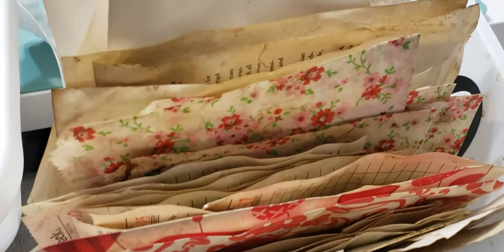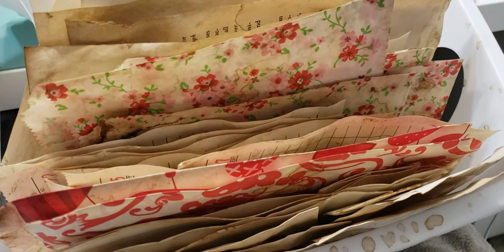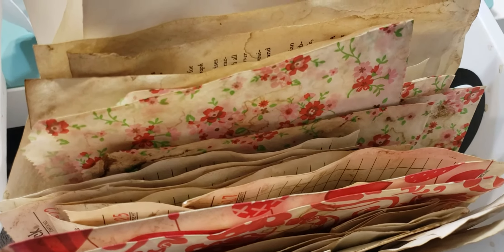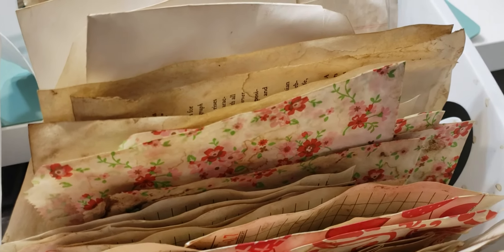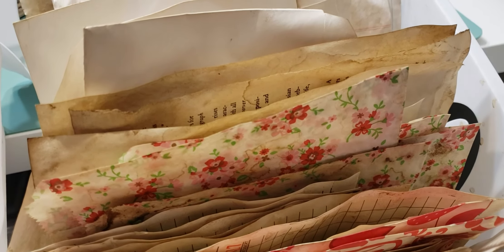Let me know what you guys think, and if you've tried coffee dyeing yourself I'd love to know how your experience was. I had fun doing it and I'll definitely be making more. Hope you guys have a great weekend and I'll see you next time — bye!